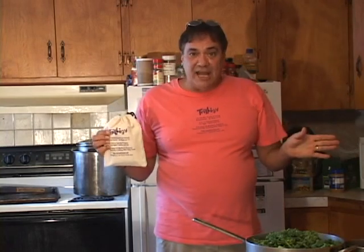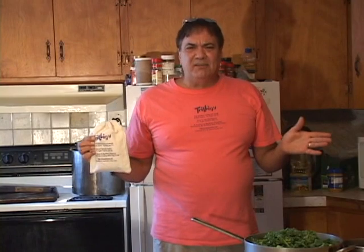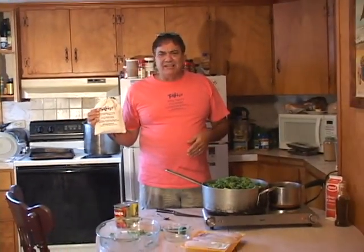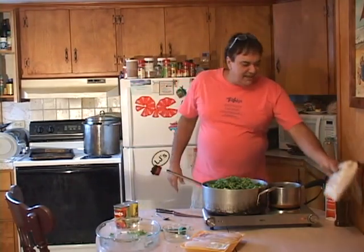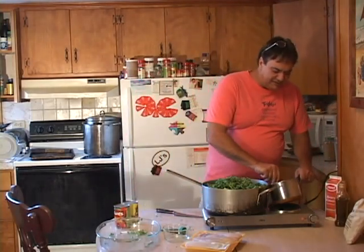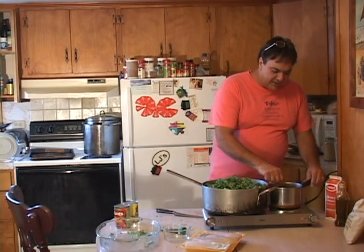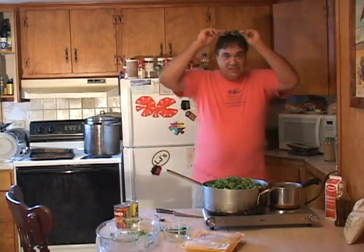Trilogy is two to ten players on each team — it's awesome, it's an awesome family party game. I'll explain how it works a little bit later. We're getting it into some toy stores. Now this garlic is all browned up — we're gonna throw some coconut milk in there and I'll show you what it looks like.